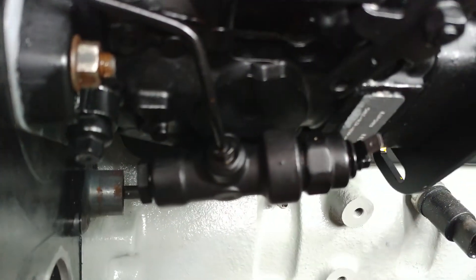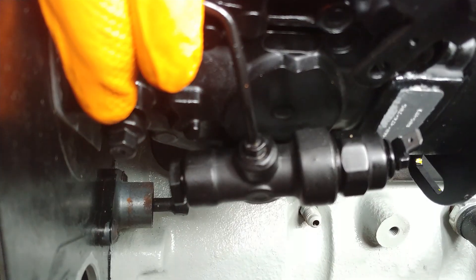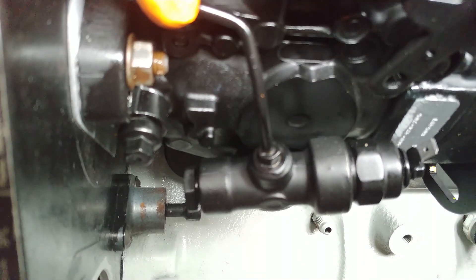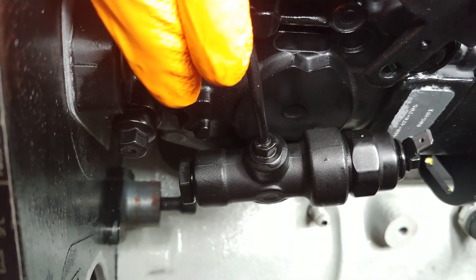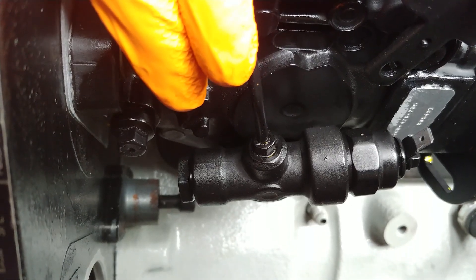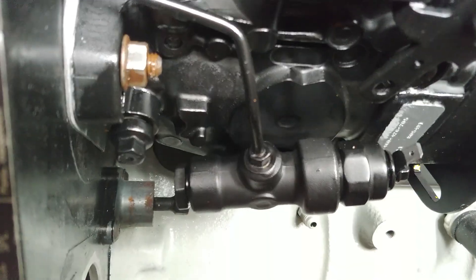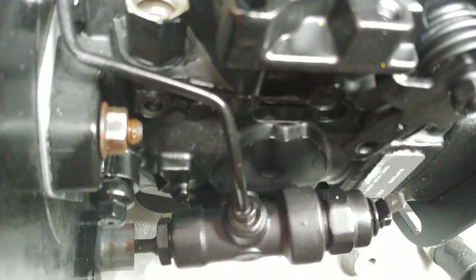That pin is right here in the side, right there, and it's 10 millimeter. If you pay attention to the old pump you pull out, your old pump will have like a key thing that goes from this bolt up. That's the spacer that holds that lock away from the input shaft and keeps the pump spinning freely.